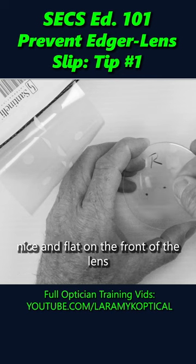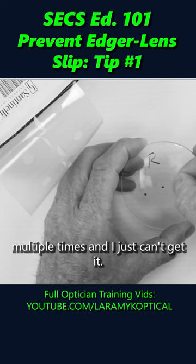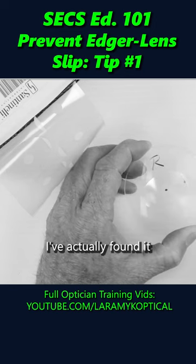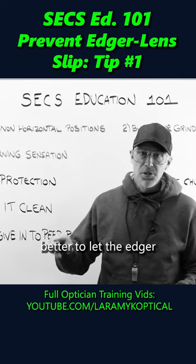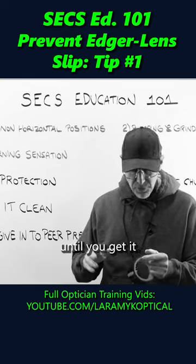If I try to lay one down nice and flat on the front of a lens multiple times and I just can't get it — I've got that little bit of a wrinkle — I've actually found it better to let the edger pressure smooth that out than to keep applying it until you get it right.